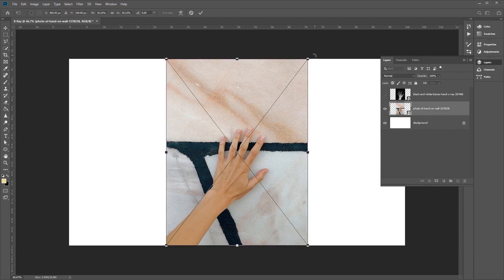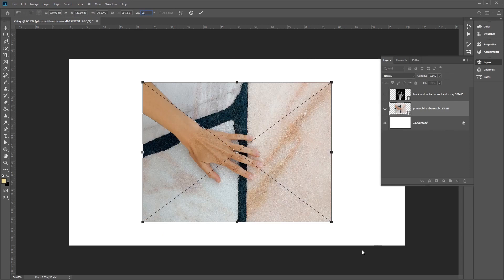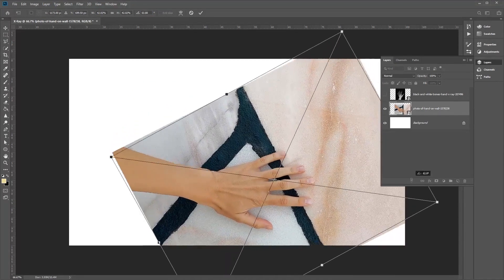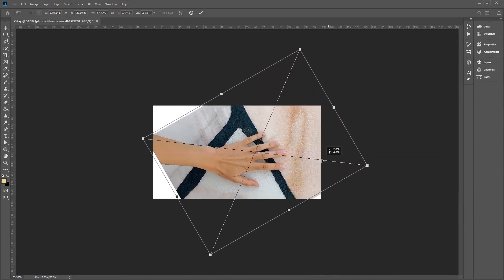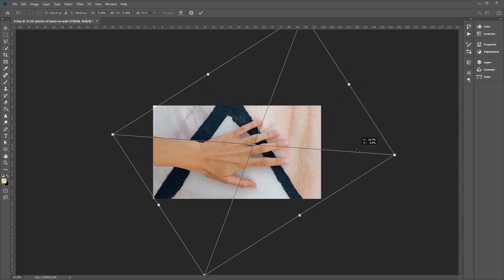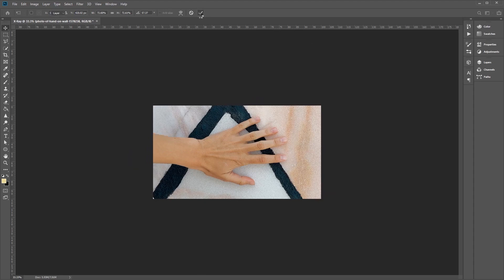Hit Ctrl T to transform this image. We want to rotate this by 90 degrees, so click 90 degrees. We're going to want the arm sticking out horizontally a little bit, so resize and rotate slightly so that it fills up most of the canvas. Once you're happy with how it looks, click the tick button to confirm.